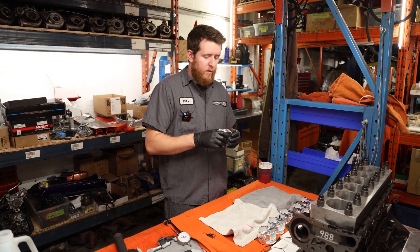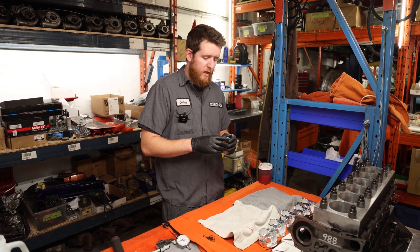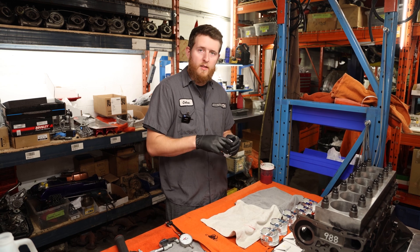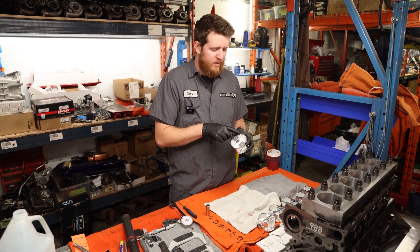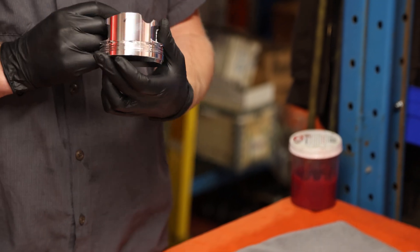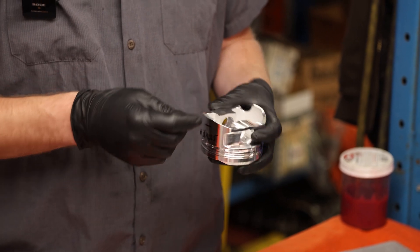Now that we have everything cleaned up, we're going to install our piston pin clips. I like to install one side first on all pistons on the same side, then assemble each rod afterwards, and put the last clip in all together. I usually like to put the clip opposite of the oil jet relief in the bottom of the piston skirt — you can see that there — or on the part number side.